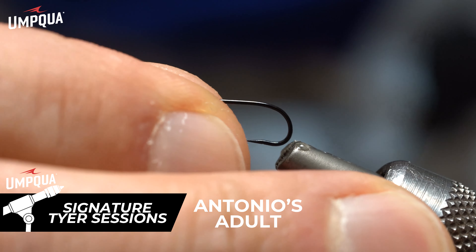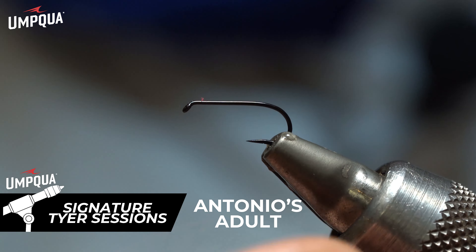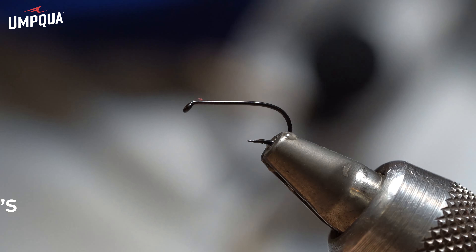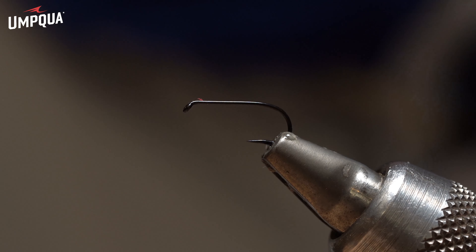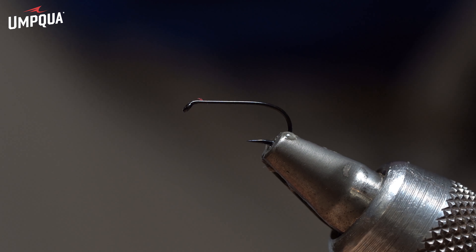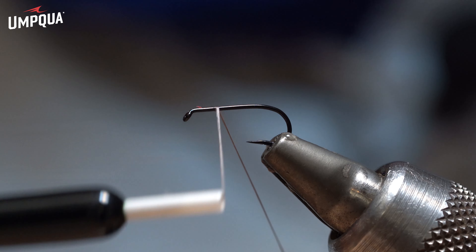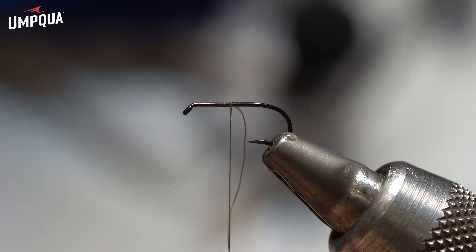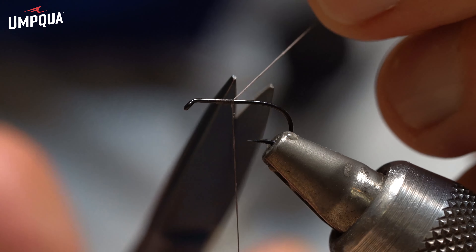All right, right now we're going to tie the adult marsh brown. I'm going to tie it in a size 14 TMCO 900BL. The thread I'm going to use is dark brown. Being a CDC fly, I'm going to tie the entire body on the CDC tail.